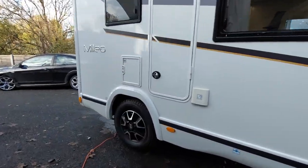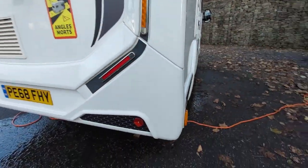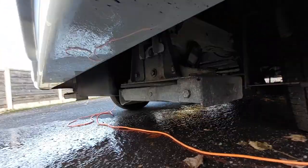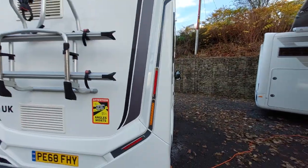One thing I did just miss: your rear steadies. They're located towards the rear of the vehicle and you just turn them using the little nut there, and that will release the steadies down on both sides should you want to use that on this particular model.